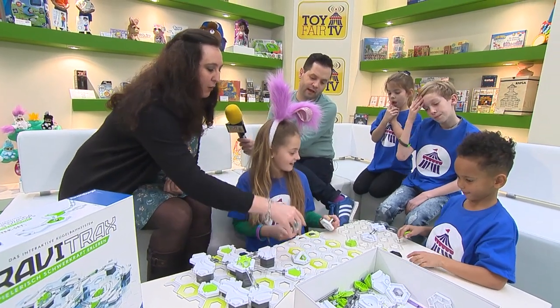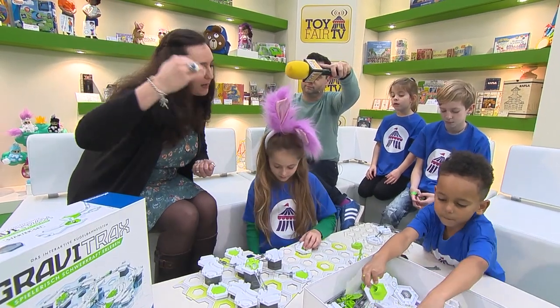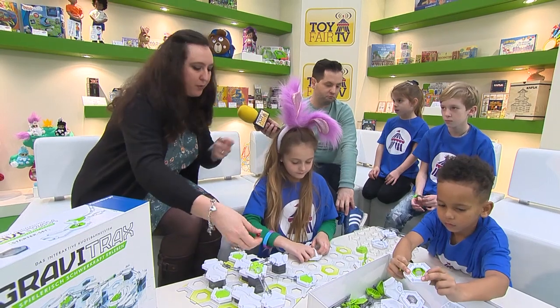There are four add-ons that you can get. They've got a little cannon. Once you've got your structure that's as big as this table, you add things like that. If the ball comes down with quite some force, the cannon can shoot it up. We've also got a loop and all sorts of different things.